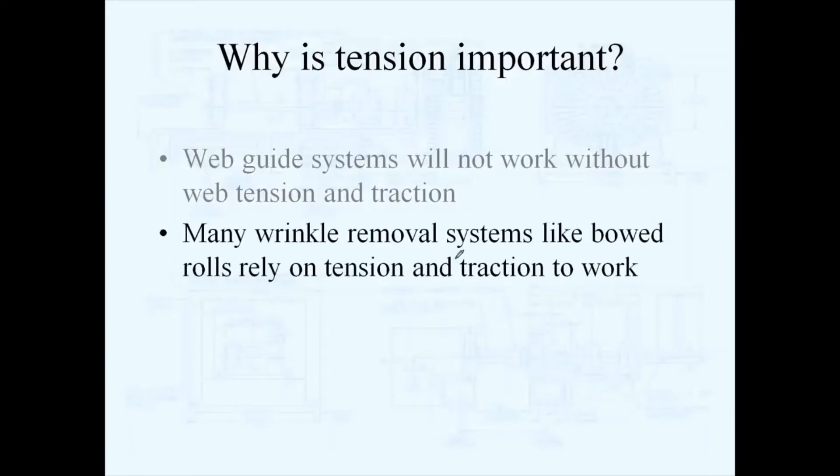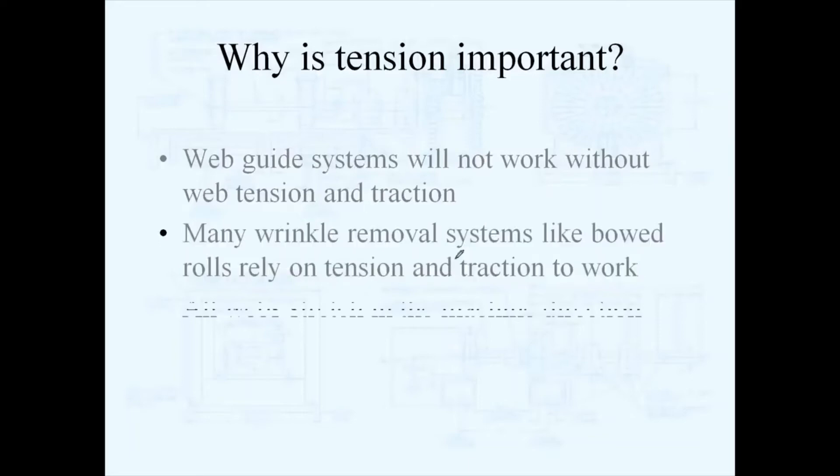A lot of wrinkle removal systems, like bowed rolls, rely on web tension and traction in order to take wrinkles out of your web. All webs stretch in the machine direction — it doesn't matter whether you're dealing with a half-mil polyethylene film or a thick paper. All webs do have some stretch in the machine direction, so that stretch needs to be controlled, and you control that with proper web tension.